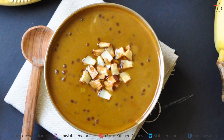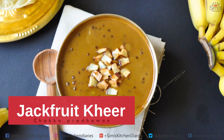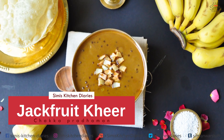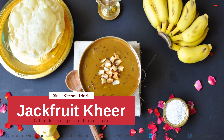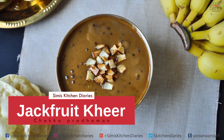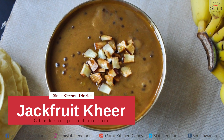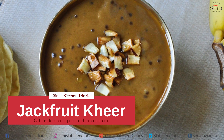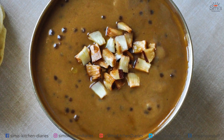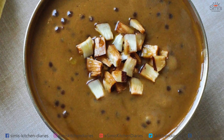Hello friends! I have been uploading videos of different side dishes of sadhya all these days. Today I have come up with the last dish of this Vishu sadhya, and that is the dessert. It's jackfruit season in India and dishes prepared with jackfruit are a speciality of Vishu sadhya. I have chosen jackfruit as the hero today — jackfruit kheer, or chakka pradaman as we call it, is my dish of the day.